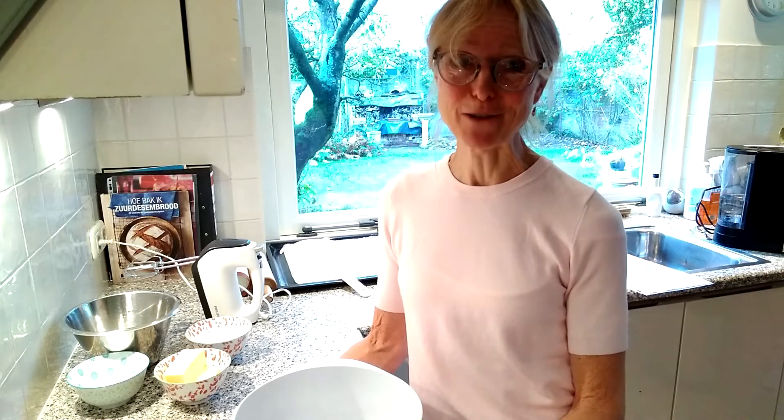Hello and welcome to my kitchen. I'm going to show you how to make shortbread, probably one of the most famous products that has come out of Scotland, along with haggis and our tartan.